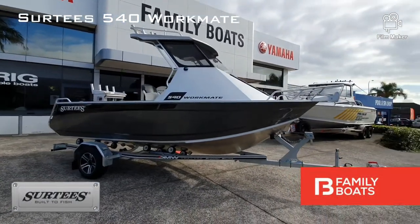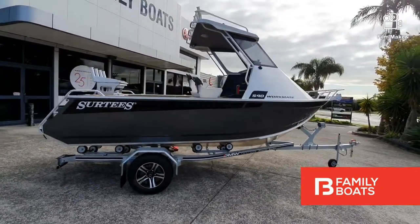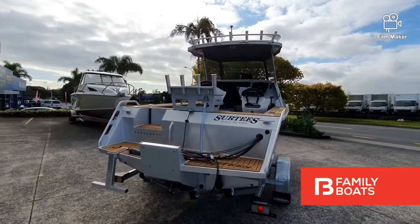Today we are checking out the Surtees 540 Workmate hardtop. This model sits on a DMW single axle trailer and can be powered to suit with a 90 horsepower or 115 horsepower Yamaha four-stroke engine.